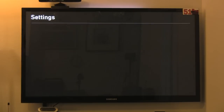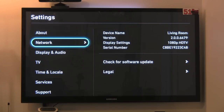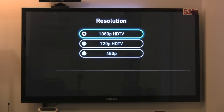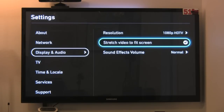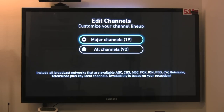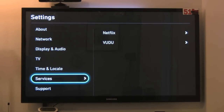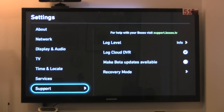Looking at the settings, you can check the device name, version, serial number, and check for software updates. You can see your IP address and configure your audio and resolution — I have it set to 1080p, which it should auto-detect from your TV. There's also a sound effects volume setting and TV channel display options where you can choose major channels or all channels. You can also set your time, location, and Netflix and Vudoo account details.